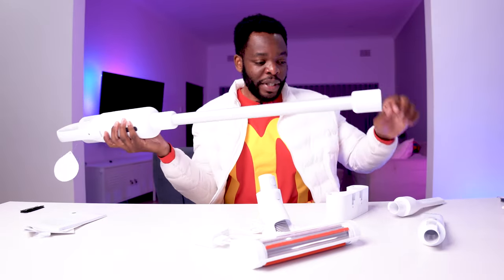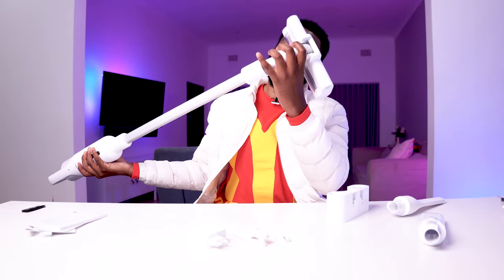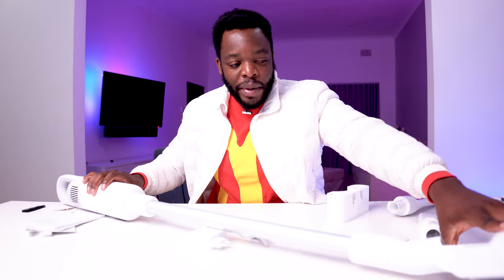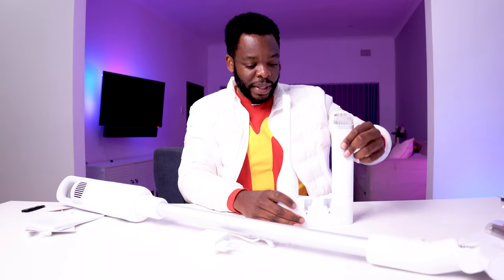You can attach this one over here as well. And then you put this one on — one accessory sits there, and this accessory sits there.